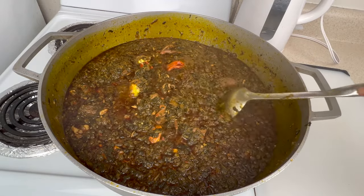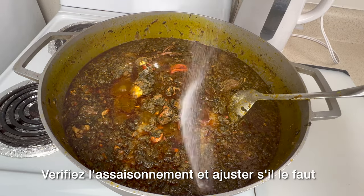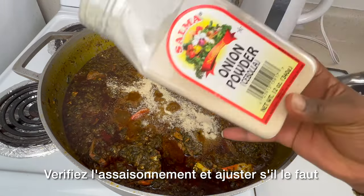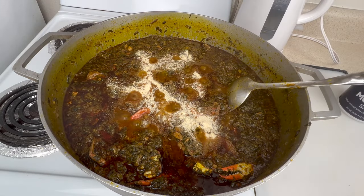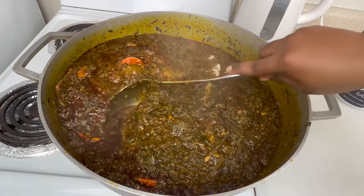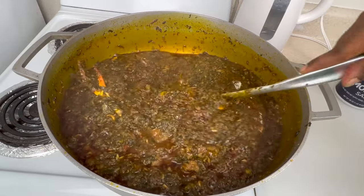We're going to season with salt and onion powder. This is a great time to adjust your seasoning because the water is reduced and the oil is starting to come out. If anything is missing, feel free to add it now and taste as you go.